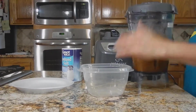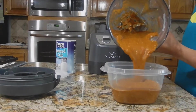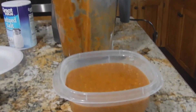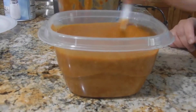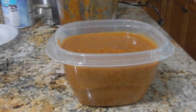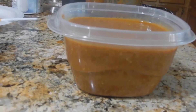Eso es todo. Ya lo vaciamos, ya lo volcamos. Está riquísimo. Está bien picoso, pero está bien bueno. Esta es una salsita del árbol con chile jalapeño y serrano. Imagínense cómo van a estar. Bien picoso, pero bien rico. Esta es una receta bien fácil de hacer. Una salsita para los taquitos. Lo pueden acompañar con lo que ustedes gusten.